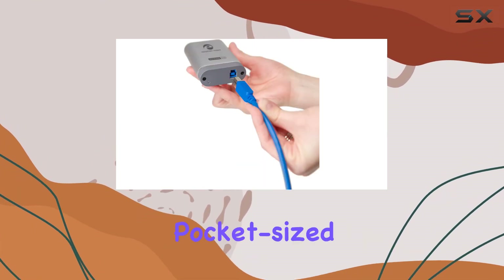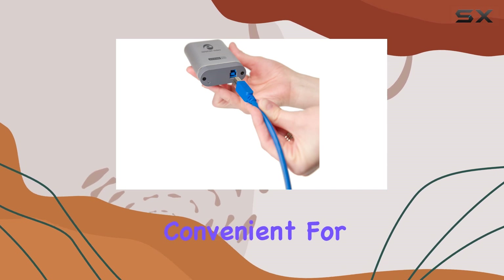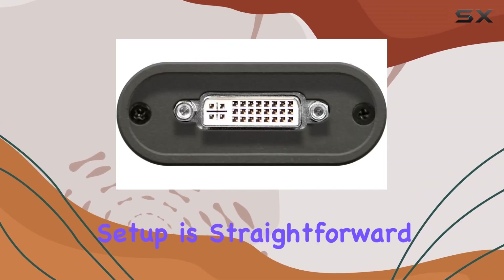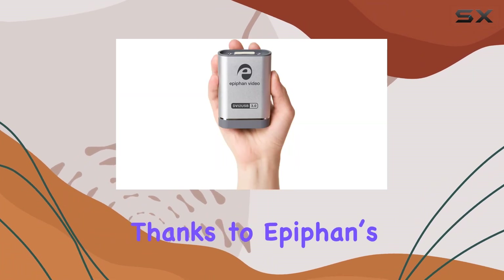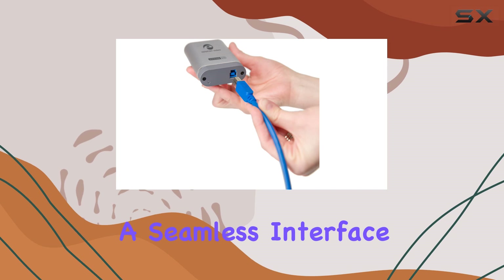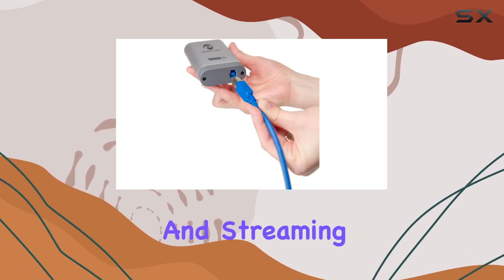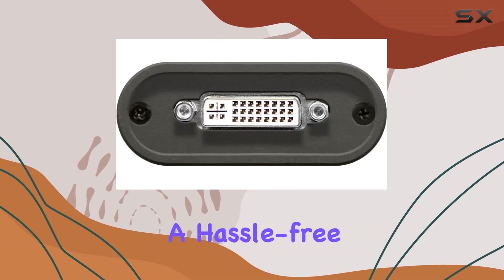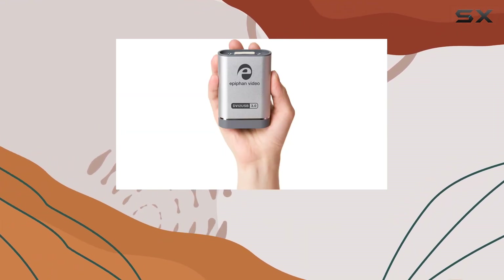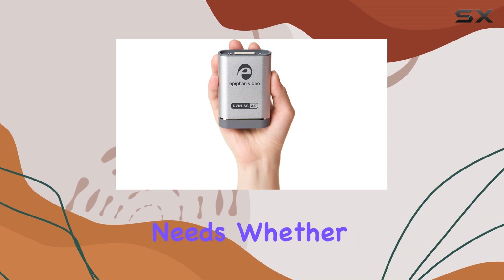The device is compact and pocket-sized, making it incredibly convenient for on-the-go use without sacrificing functionality. Setup is straightforward thanks to Epiphan's intuitive video capture tool and drivers. They provide a seamless interface with encoding and streaming software, ensuring a hassle-free experience. Plus, Epiphan offers free upgrades, ensuring your setup stays current with evolving software needs.